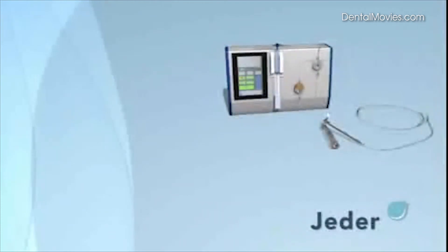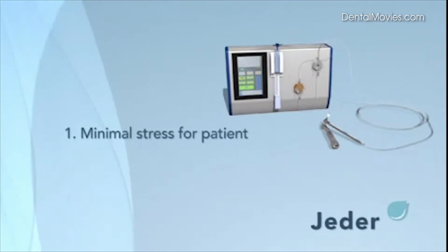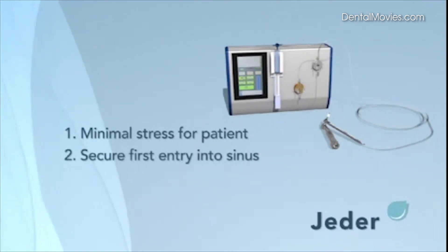The Jader system features the following advantages. Firstly, minimal stress for the patient — the Jader system requires no incision and no suture, and the pain level is no higher than in case of an implant without sinus lift. Secondly, a secure first entry into the sinus: the dentist needs no osteotome, as the first entry is achieved using high hydraulic pressure controlled by constant monitoring via the display.